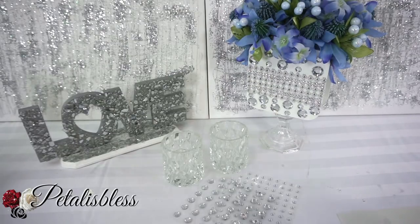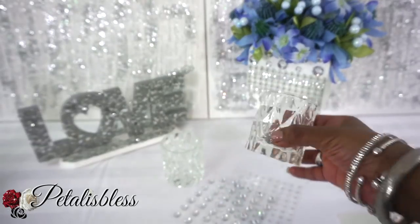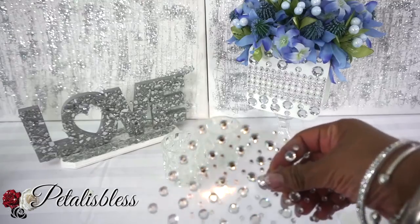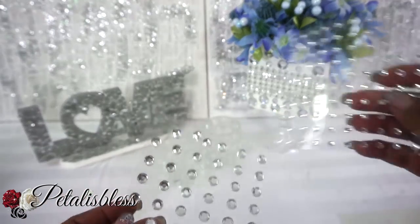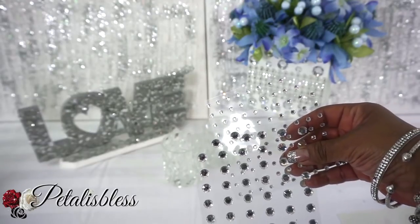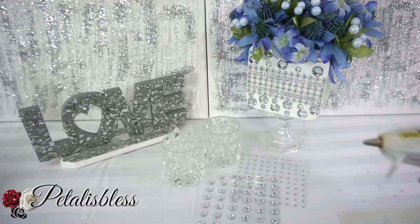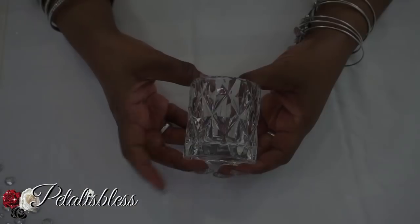We have these candle holders from the Dollar Tree — they're so nice and they look like crystals, don't they? And we have these gems, the small and the extra small. You can get these gems from Walmart or from Michaels. And we have our glue gun. Alright everyone, let's get started.